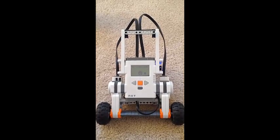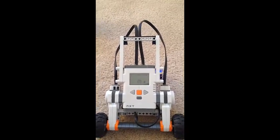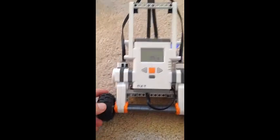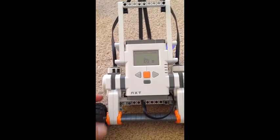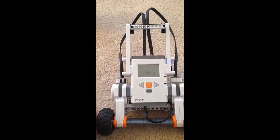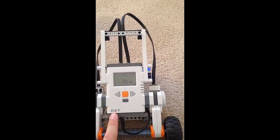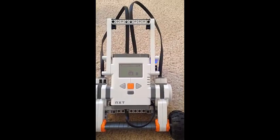This is my LEGO Mindstorm Balancing Robot. It features the LEGO Mindstorm basic kit with the first iteration wheels, which are a little bit smaller than the larger wheels on the newer Mindstorm kits. It also features the NXT Power Brick, which is a little bit outdated now but still highly effective for the purpose we're using it today.